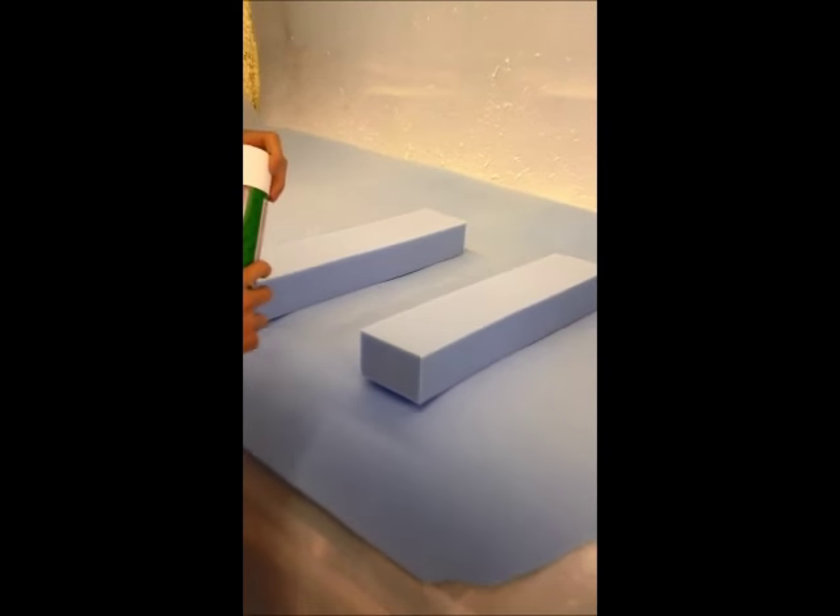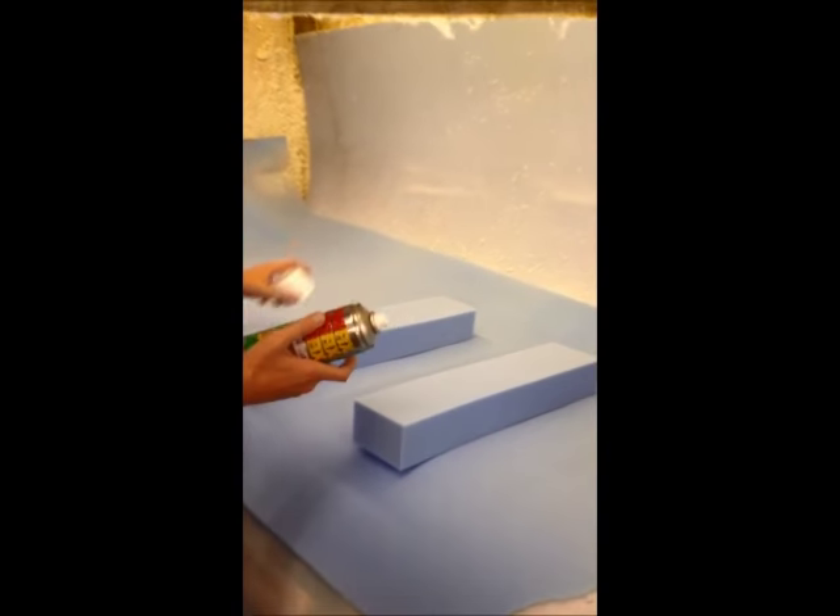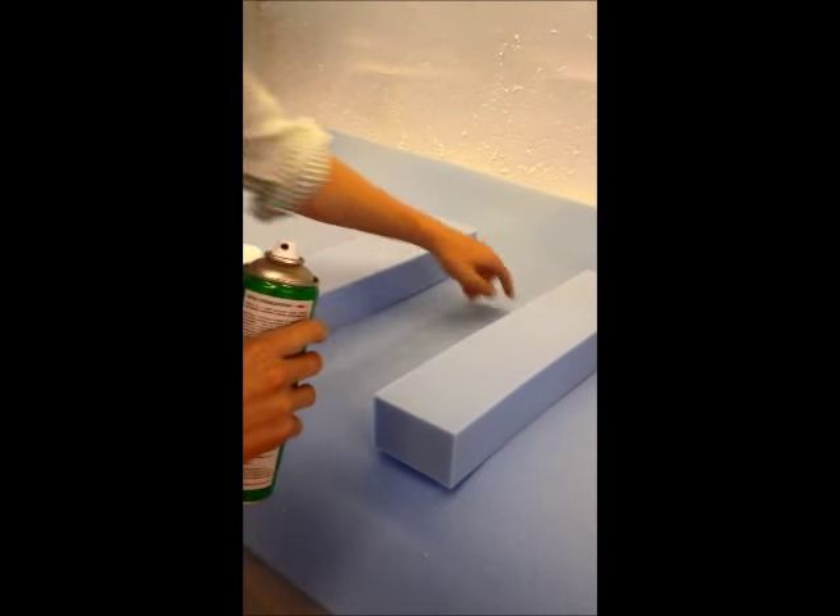And two bits of foam, which are also available from our website. First of all, take off the glue cap and give it a good shake. Ensure that both sides are clean and there's no dirt along it or anything like that.